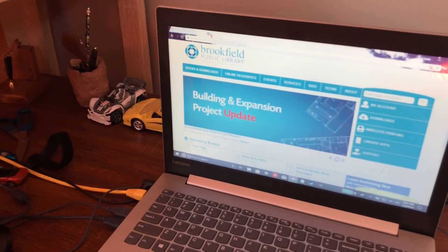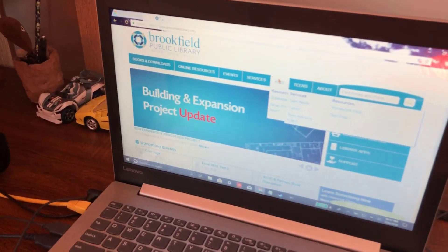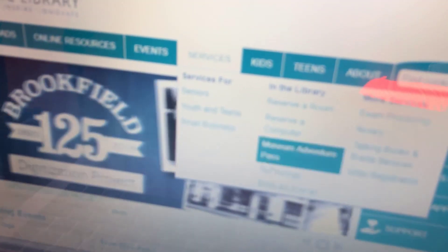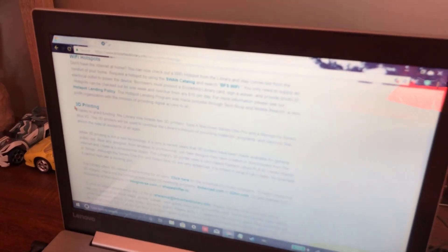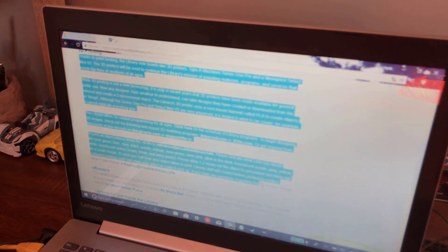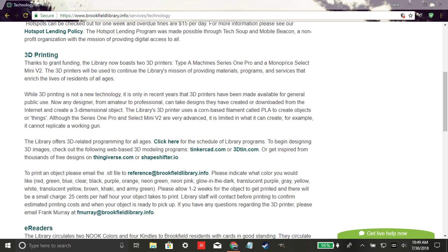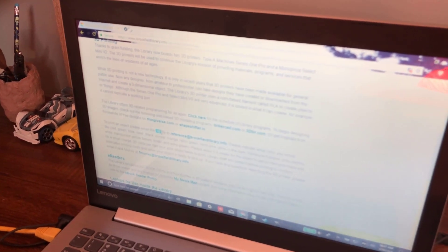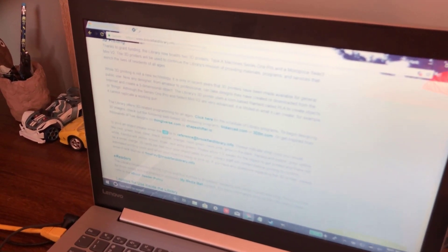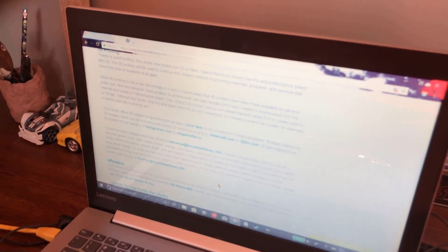I went to the library website and I knew that they had a 3D printing service. I clicked on that and they had this whole section — that's where I found the email address I had to email the file to in order to print it, along with all the file types, colors, and that kind of stuff. So I checked with that first.